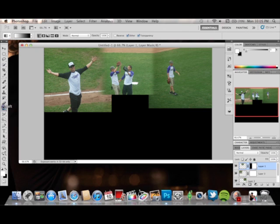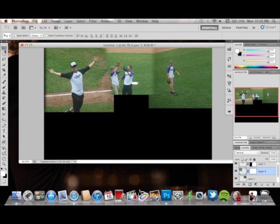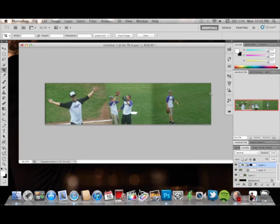Again, I'm going to go to the eraser tool and erase the parts that aren't usable and need to blend in more. There we go. If you need to, you can move your photo so it blends in more. So basically that's mine kind of blended in. My photo looks a little odd, so I'm going to resize it so you can see the effect better. I'll apply that mask layer here and apply that mask layer there.